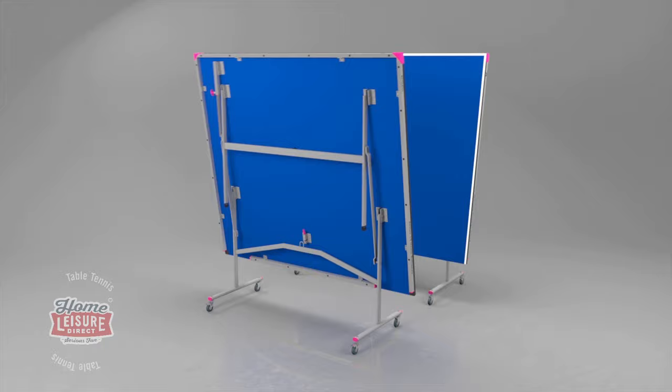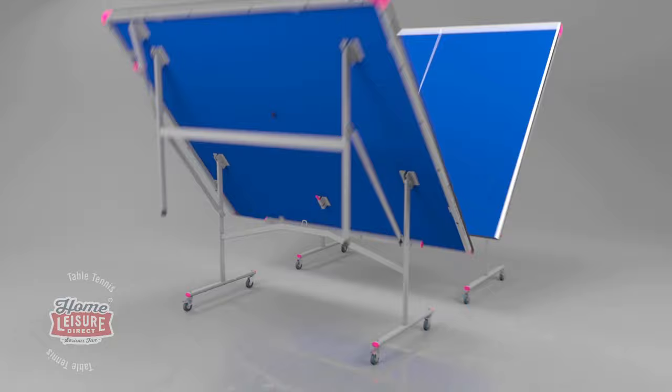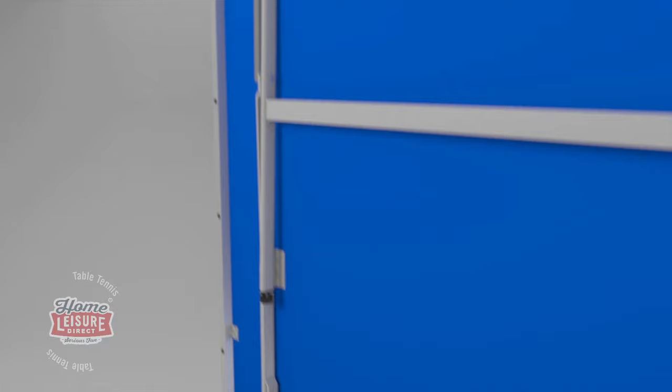Each half is easy to set up. Just roll out the table, release the locks and lower the table top into position. Each half has a strong, stable undercarriage that includes a double locking system for safety and stability.